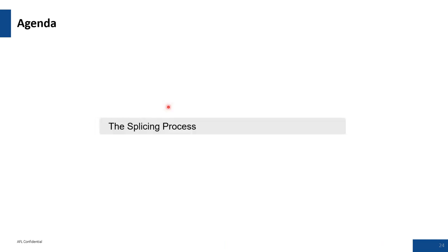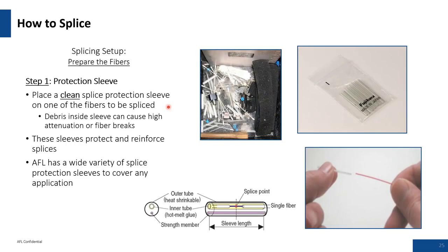The splicing process: be very cautious about contaminating your splice protector sleeves and getting material into their internal structure. Make sure the sleeve is clean and gel-free. The 900 micron or 250 micron coated fiber you slide the sleeve over should be clean to avoid foreign matter, which could create bubbling in your heat sleeves.